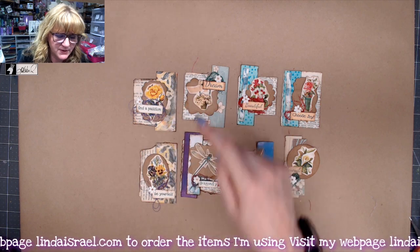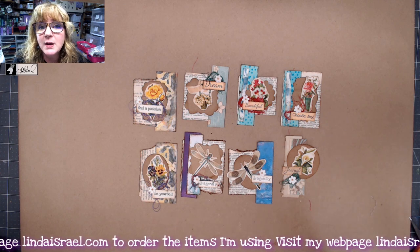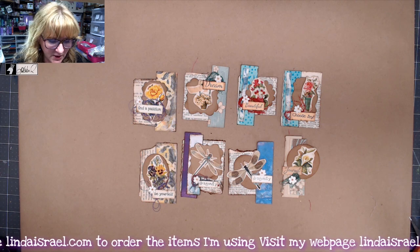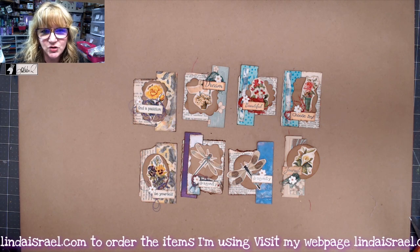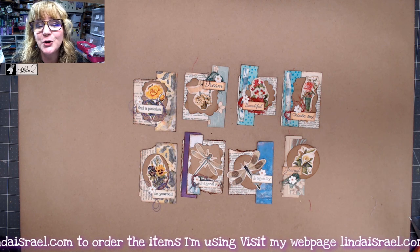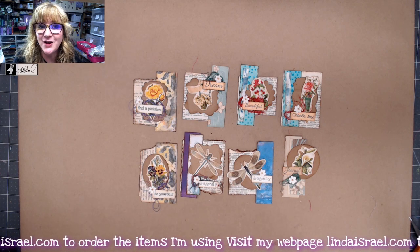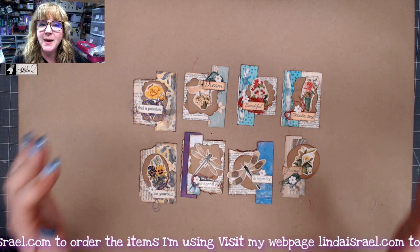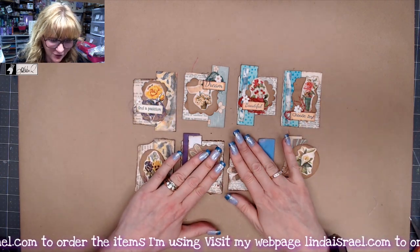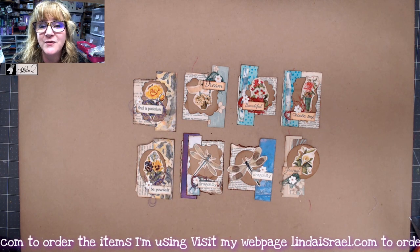If you don't have these fussy cut images from Calico Collage, look at your gardening books and find some flowers in those, or maybe a magazine that you can cut out some flowers. There's a lot of ways that you can get those — you don't have to purchase the items. You can use what you have or what you can find. Tell your friends and neighbors to save their old calendars — you can fussy cut flowers out of those as well. So make some clusters, take a photo of your clusters, and share it in the Friendly Junk Journal People Facebook group for the February challenge.